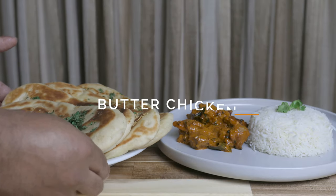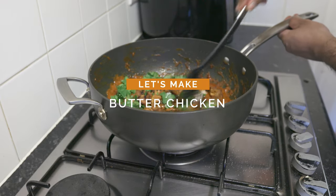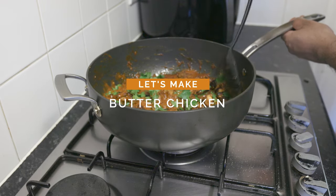How many of you are going to eat? We are going to eat a little bit of butter chicken — a flavorful dish.